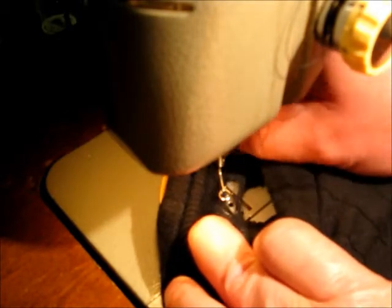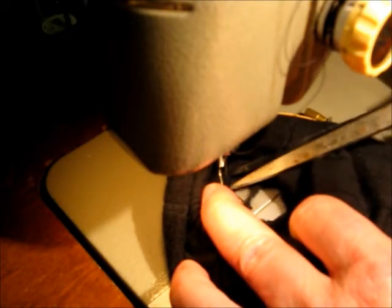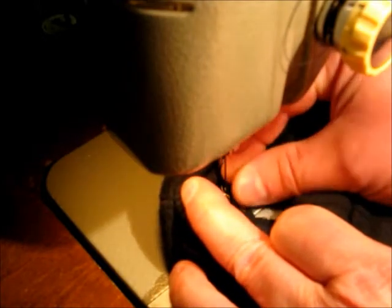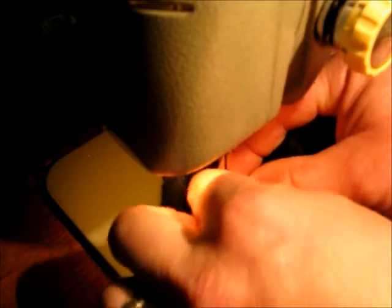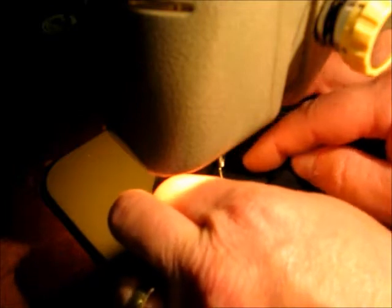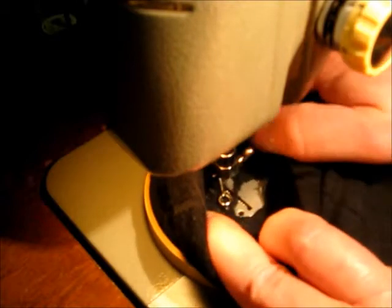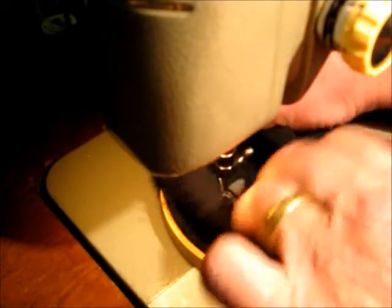Whoa! Well, I sewed that together a little bit. There we go — we'll start all over again. I think I just pulled my thread out. No, I didn't. Like I say, the hardest part is holding the top of the sock open so we can work on the whole thing.